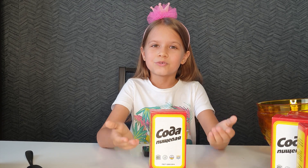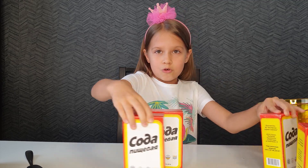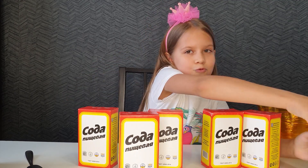Hi guys, today we will do the bath bomb. But not usual, but a giant one. I need a lot of baking soda. As you can see, I've got a lot of that. A lot.